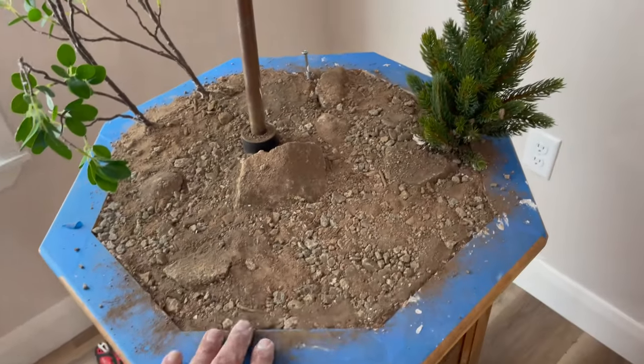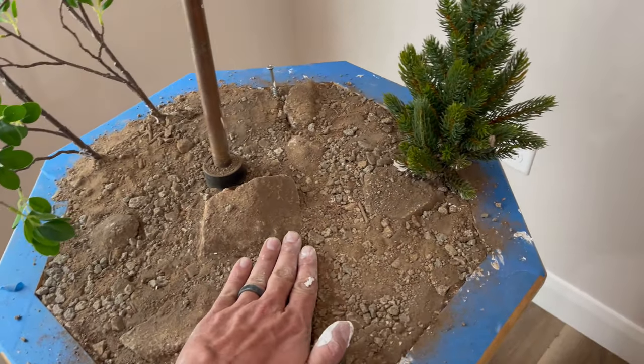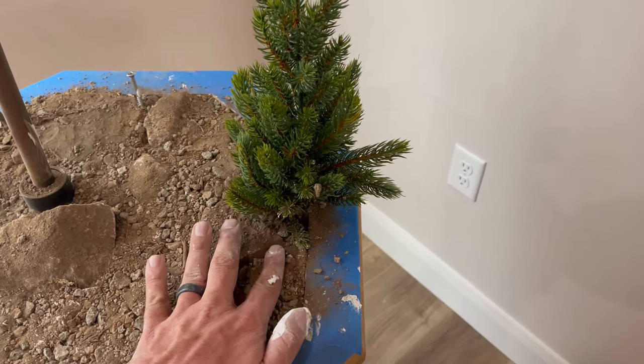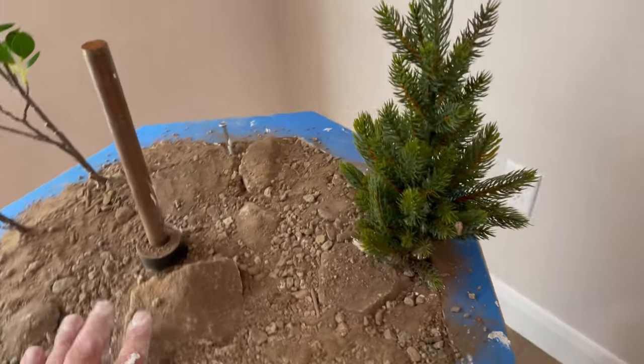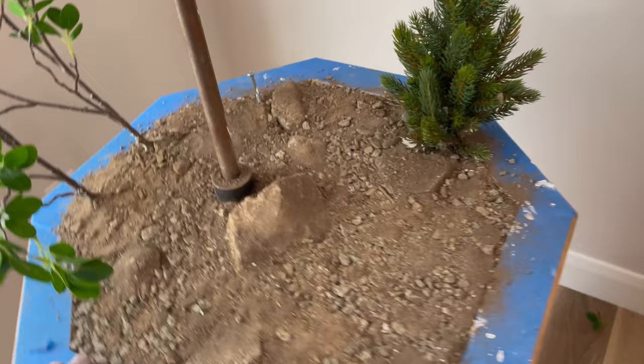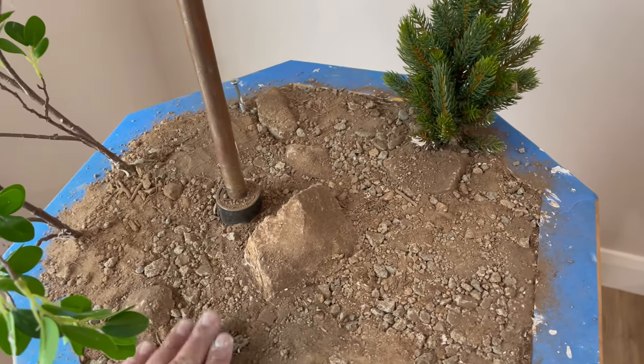We've got all the dirt on and pressed into the mache. Once this dries, we'll touch up any spots that we missed. We'll sweep off these rocks so you can see them much better, but we are basically done.